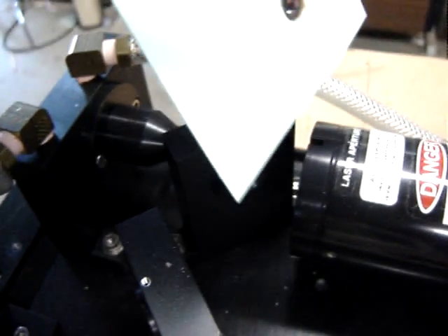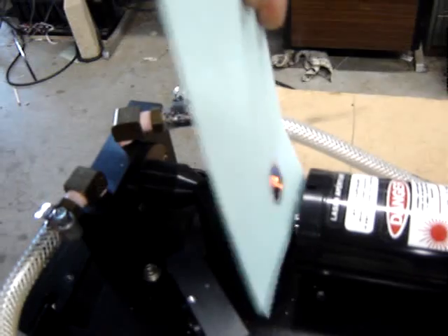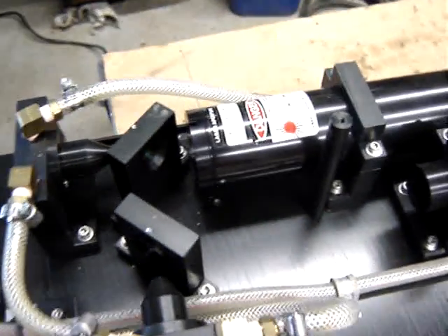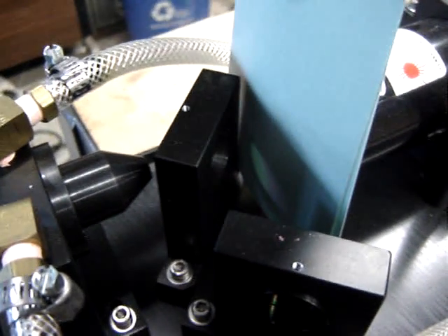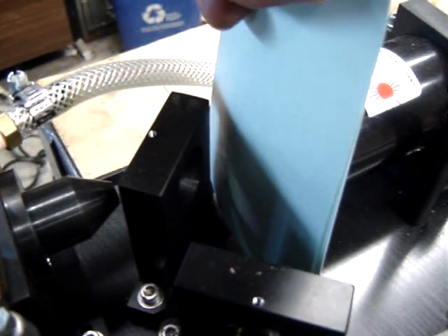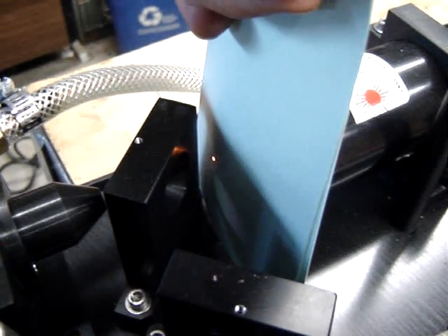You can see it's burning through a piece — this is just regular index stock card. That was one card. Now three cards together, and it takes approximately 10 seconds to burn through three cards.